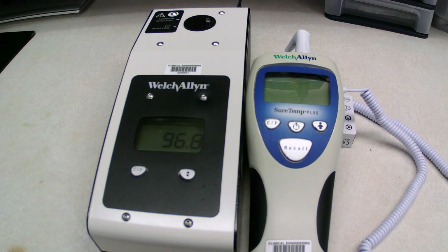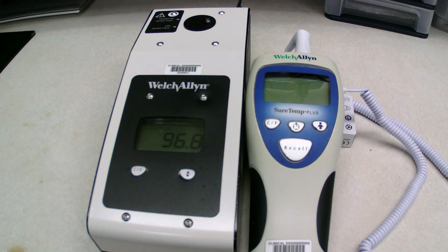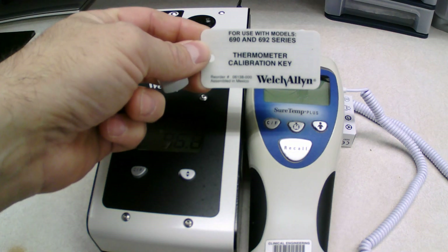Today we're going to be working with the Welch Allen 9600 Plus Calibration Tester. This is for checking your oral thermometers to make sure that they're calibrated correctly. This device will just check to make sure that it is reading accurately, and we're going to be using the thermometer calibration key today as well.